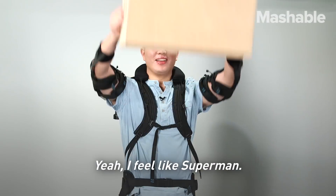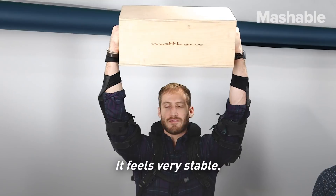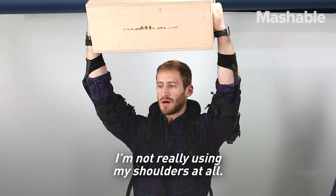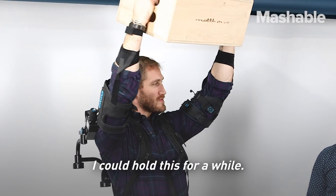Oh yeah, much easier. I feel like Superman. It feels very stable. I'm not really using my shoulders at all. It's pretty nice. I think I can hold this for a while.